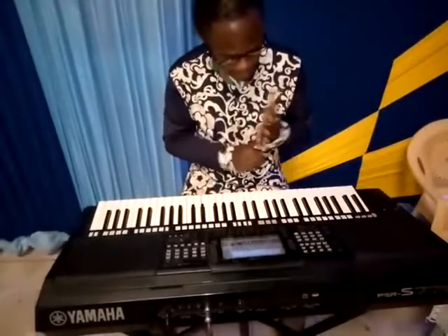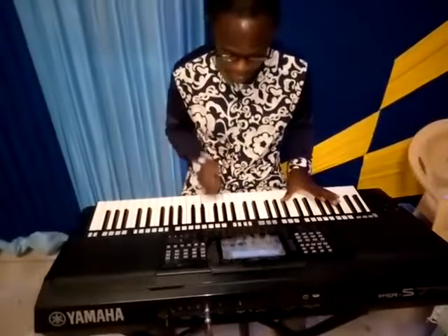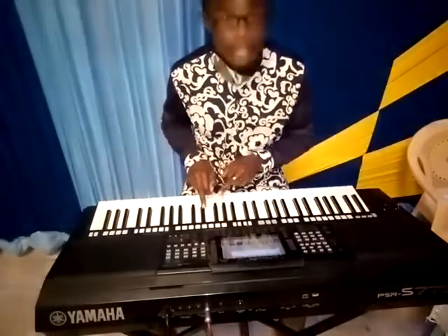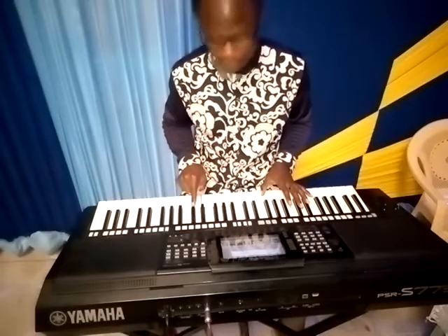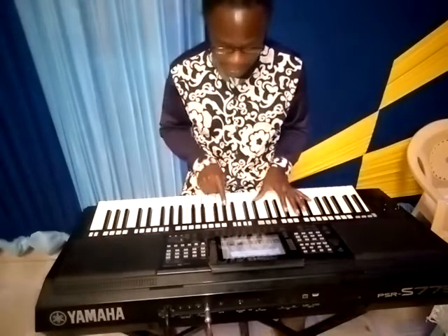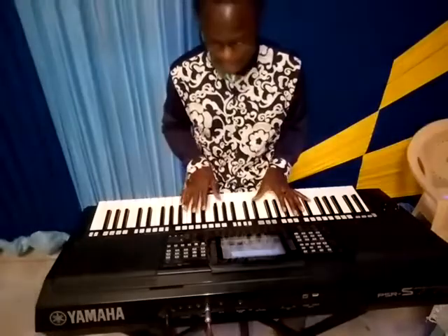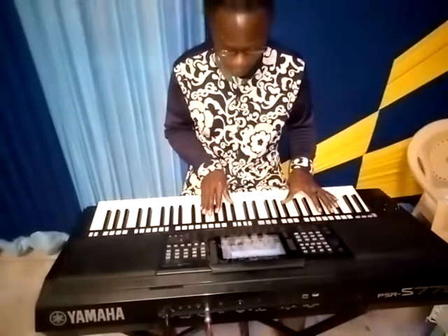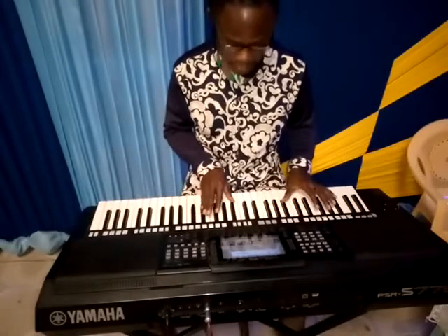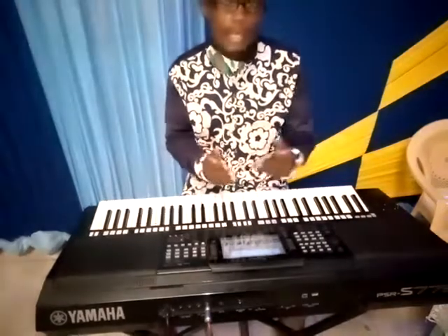This one is F sharp. On your left hand, right hand is F sharp. Then second is B flat, then third is C sharp. So you can choose F sharp — F sharp, B, and D sharp. Five is G sharp, C sharp, and F major.